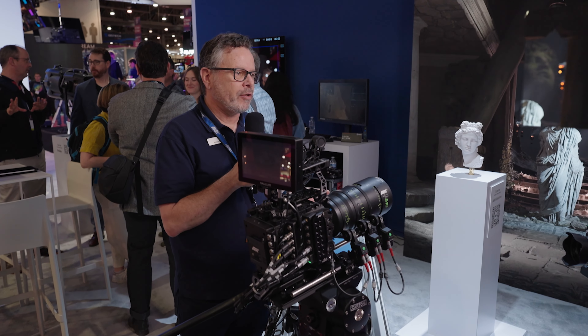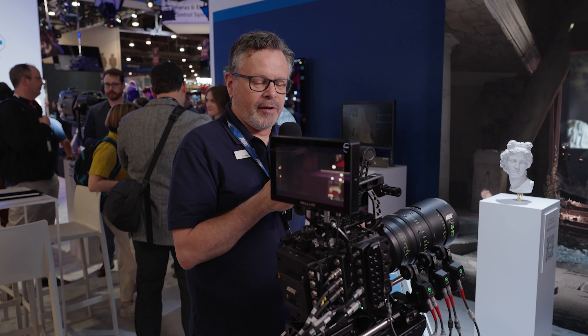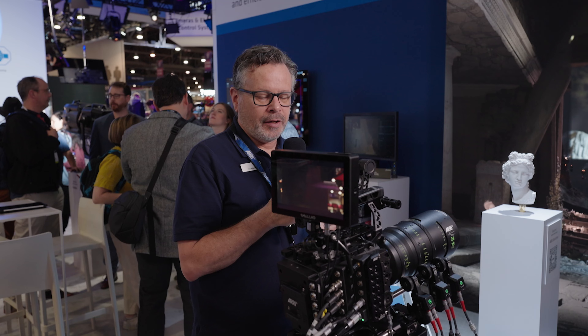So it's a really phenomenal little camera. It's 4.6K in a Super 35 sensor, with 17 stops of dynamic range.